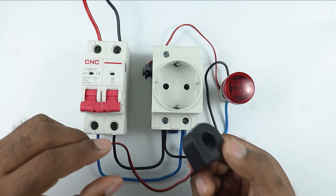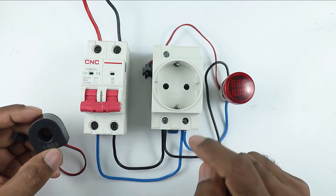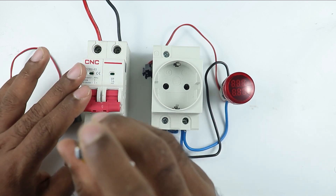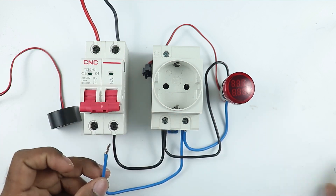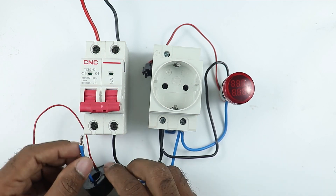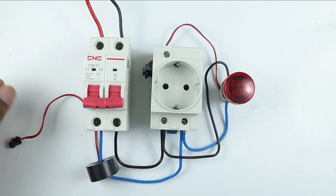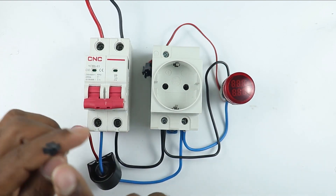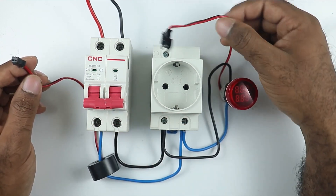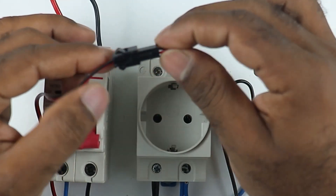Connection of this is very simple. What you have to do is: the phase supply wire going to the socket — with this phase supply you have to connect the CT. The wire which is already connected here, meaning the phase supply wire, remove this wire. After removing, take this wire and pass it inside the CT, and then connect this wire to the phase supply. So I connected the CT with this MCB. You can see along with the CT there is a lead — take this lead and in this indication lamp, connect it to the lead provided with the lamp. Simply plug these together.